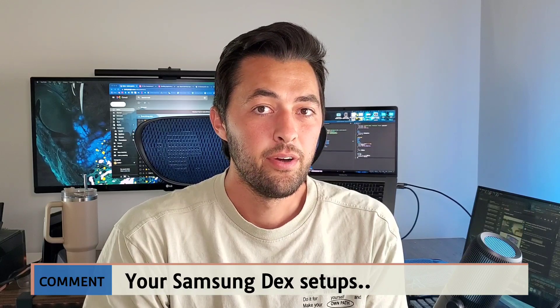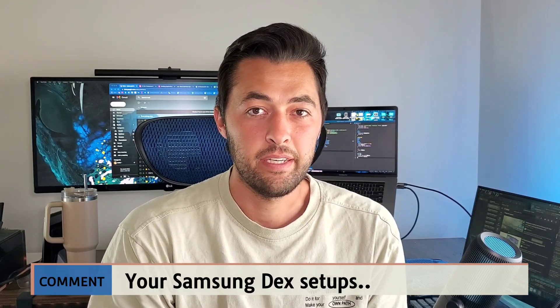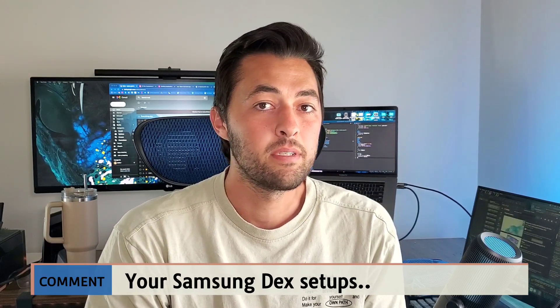Do you have a monitor? Are you using a Samsung Tab S7 with Samsung DeX? Or are you putting it out on a TV wirelessly? Let me know. And make sure you check out the Reddit group as well — it's down in the description. People talk a lot about all the things you can do with Samsung DeX. Thanks again for watching. I'll see you guys in the next video.